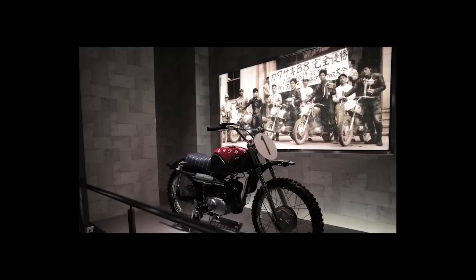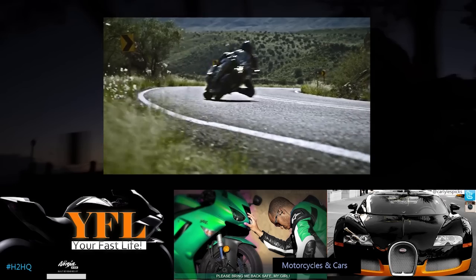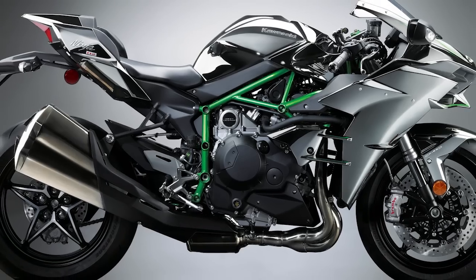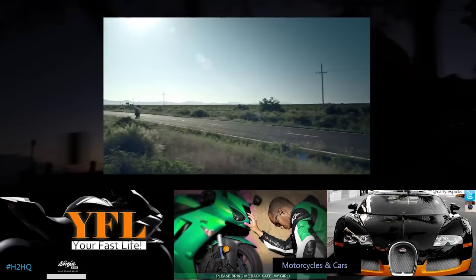You're watching Your Fast Life, brought to you by Carlisle's Picks — this is all about motorcycles and cars. I've got some really exciting news about the 2015 Kawasaki Ninja H2. It has finally been unveiled, and here are the details on that amazing motorcycle.